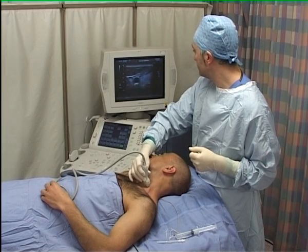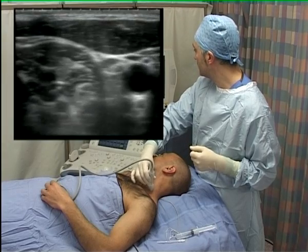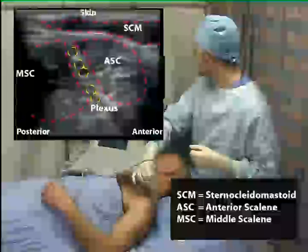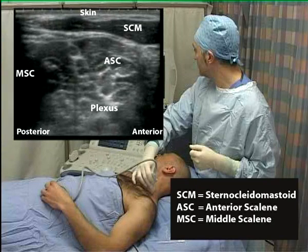The probe is slowly moved outwards from the midline at about the level of the cricoid cartilage to reveal the lateral border of the sternocleidomastoid muscle. The interscalene groove, lying deep to this, can usually then be identified between the bellies of the anterior and medial scalene muscles. The brachial plexus, the roots of which appear as dark hypoechoic round structures at this level, lies within this groove.